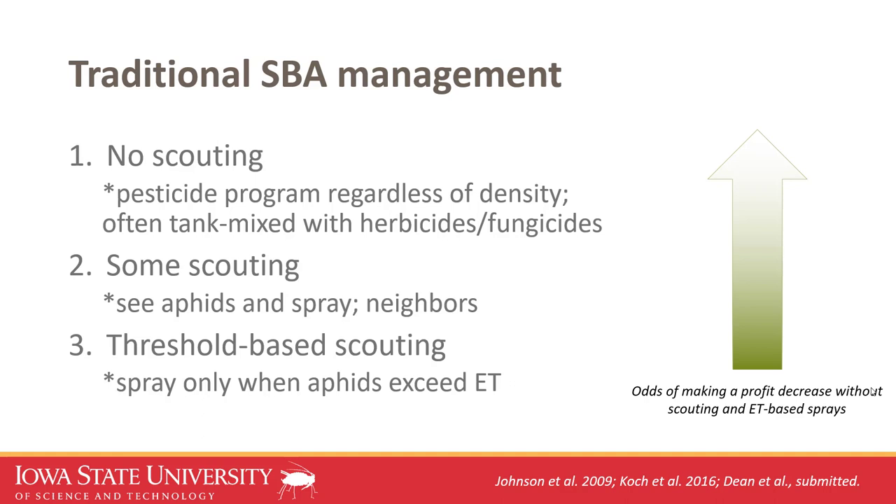The only purpose of an insecticide is to kill insects, so there has to be some pest pressure there to make a treatment worth it. Insecticides don't offer plant health benefits like fungicides might — their only job is to knock down insects.